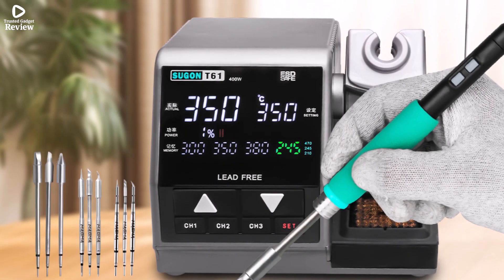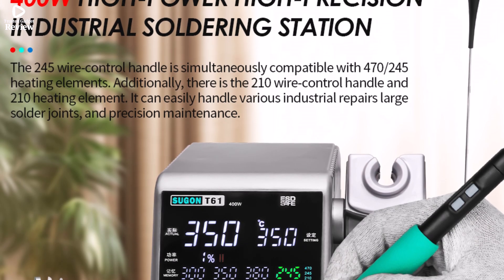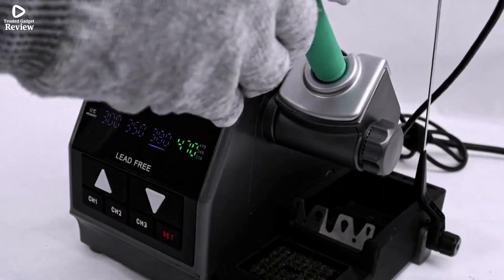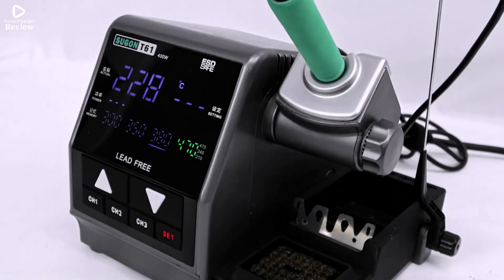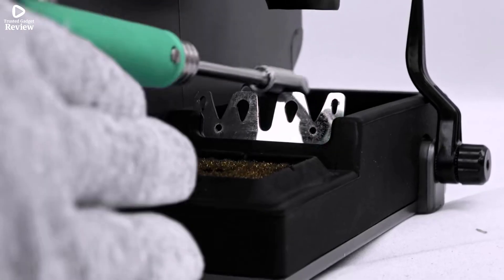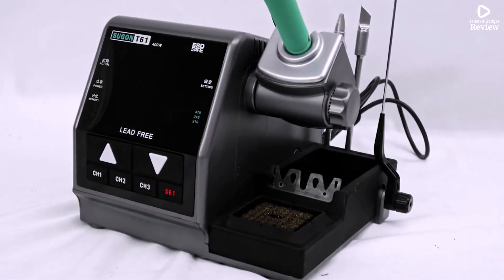The plug-and-play design, handle button controls, and temperature compensation make it very user-friendly. With extra features like a buzzer switch and silicone storage slot, it's clear Sugen built this station with convenience in mind. Overall, the T61 is an excellent choice for professionals and advanced DIYers needing a powerful, versatile, and smart soldering solution.